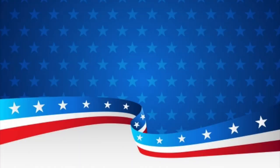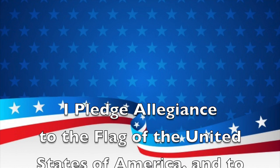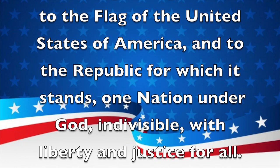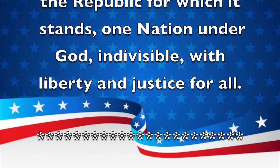Good morning, Patriots. Welcome to Rex Pines TV. I'm Viningo Stein. Please stand for the Pledge of Allegiance. I pledge allegiance to the flag of the United States of America and to the republic for which it stands, one nation, under God, indivisible, with liberty and justice for all.